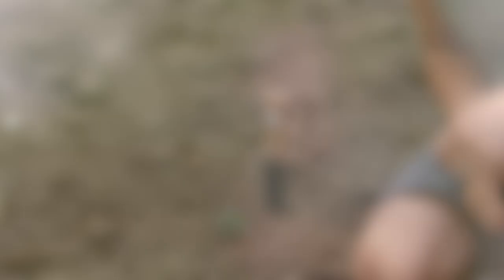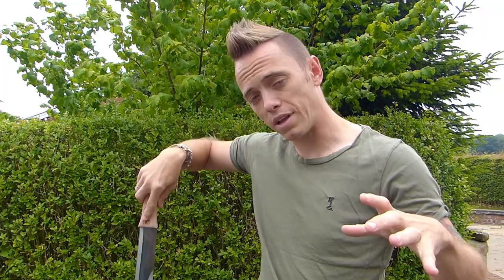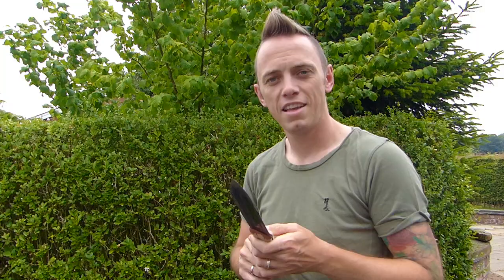The blade on the Hori Hori is concave — it bends in slightly when you hold it flat — which means you can dig out drills really easily and also use it as a quasi trowel to lift and shift small amounts of soil. This version has a clean sharp edge and a pointed blade. Other Hori Horis may have a serrated edge, but mine doesn't. You use the sharp edge for cutting through things and the thicker edge for working through soil.